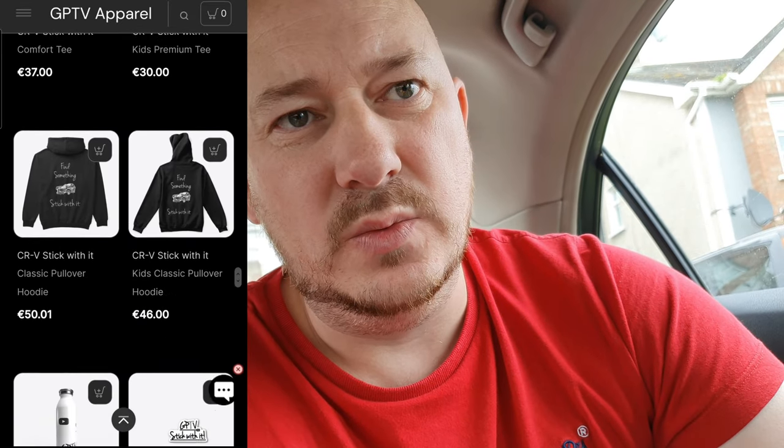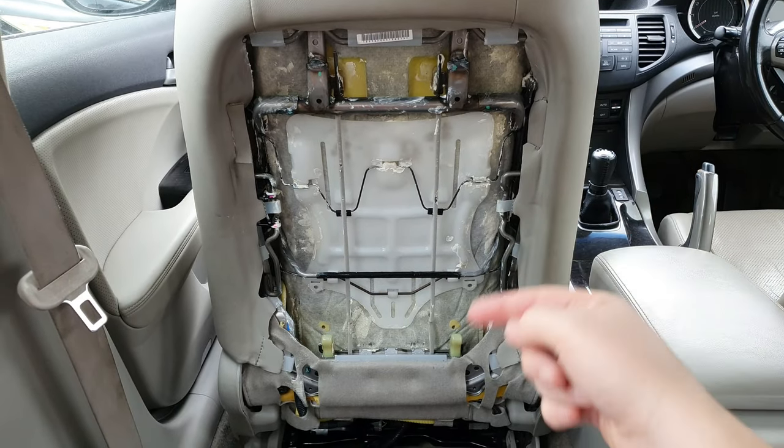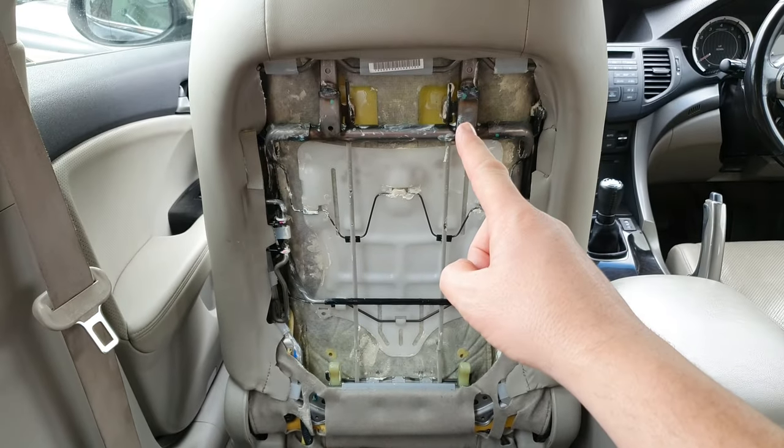In case you didn't know, I have merchandise now. I mentioned it at the end of the last video. I'm going to tell you straight out — I have some here to show you, or you can just click the link down below to go to the merch shop and see what's available. Please click the link and go buy something!